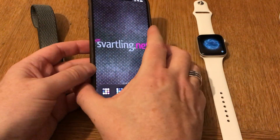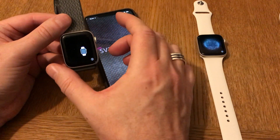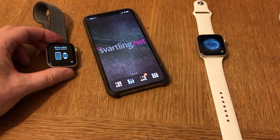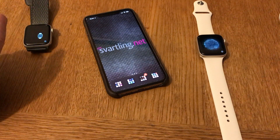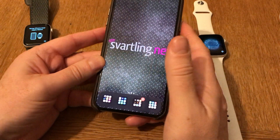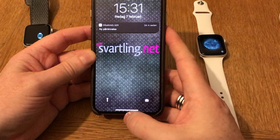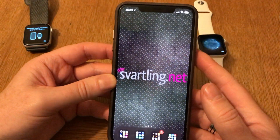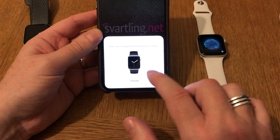Now you have unpaired the old watch and removed it from your account, so you're finished with the old Apple Watch. Now we will pair the new one. You can turn the screen off and turn it on again like this to trigger the pairing screen.